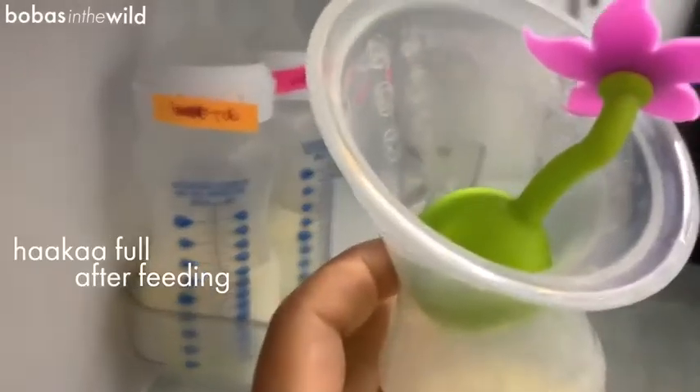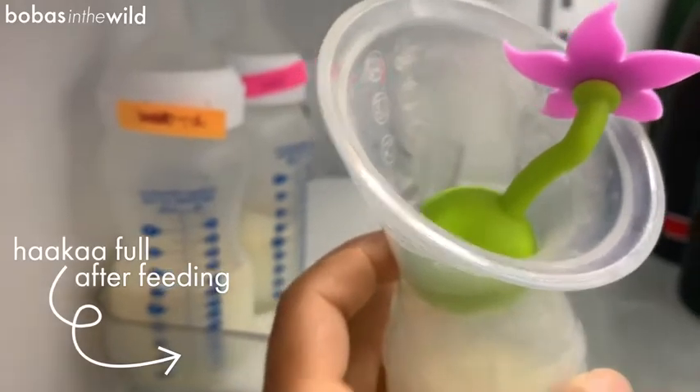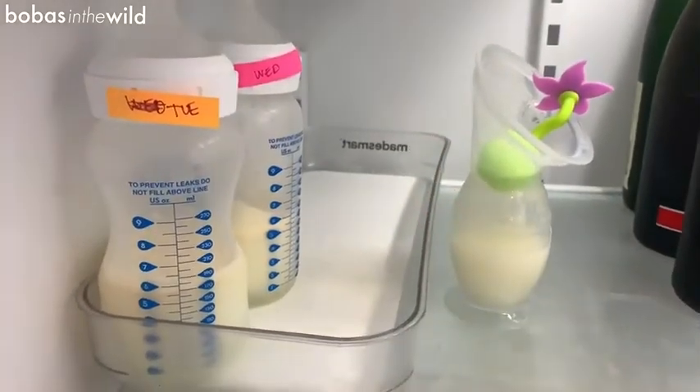Why do I need two? Tip number two: it will save you some serious time on baby dishes. You take one haakaa after feeding, it goes in the fridge, you let it cool down to temperature. Meanwhile, you've got your other haakaa ready to go for the next feeding.